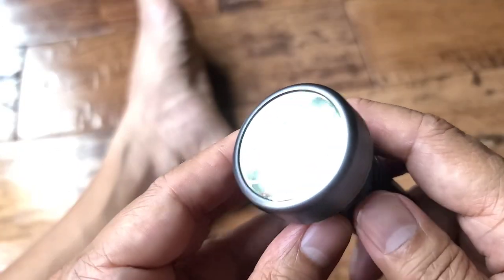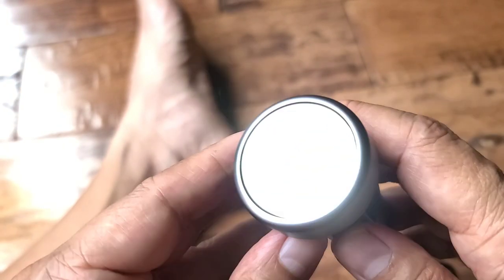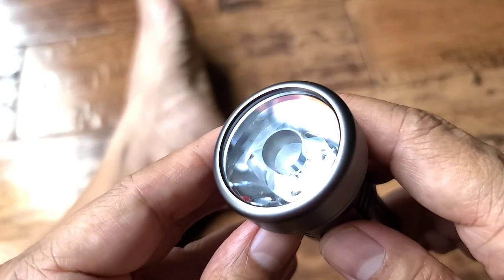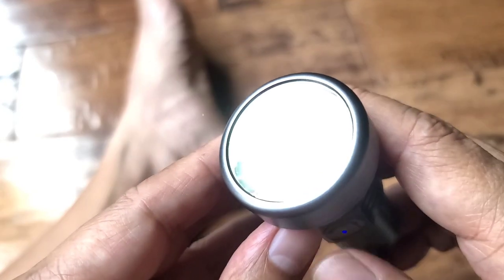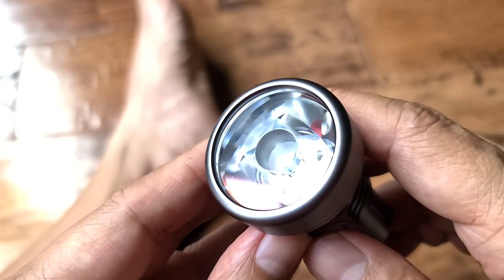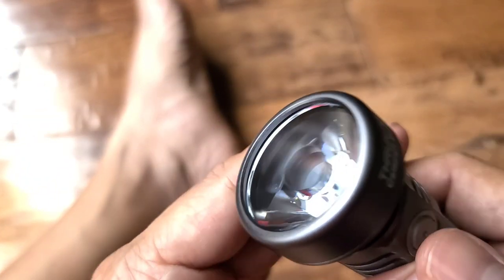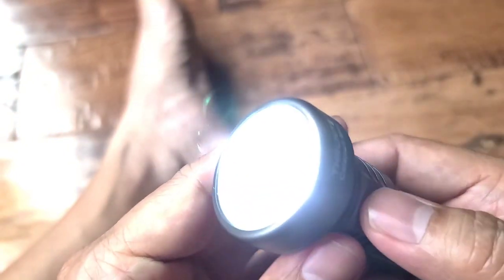I'll try to film this outside later just to show you the throw capability. You hold down the button to cycle through the different modes of lighting. That's the high setting — you turn it off, turn it back on, and it goes back to that last mode. If you double-click it while it's off, it goes to turbo mode. Just double-click it — boom, you're in turbo mode in case you need light right away.